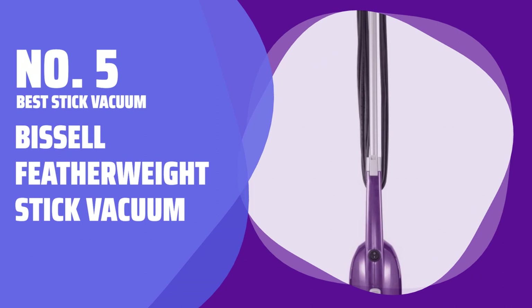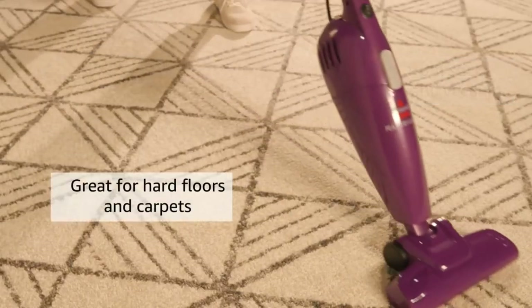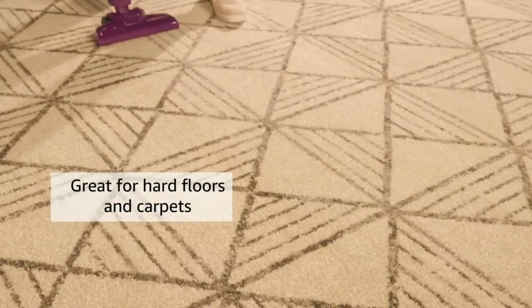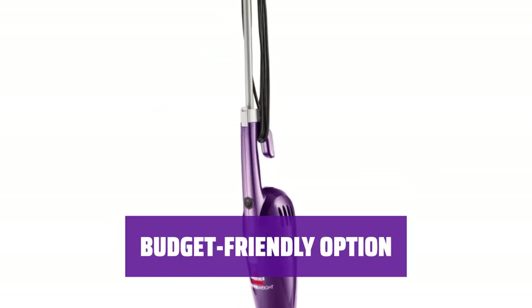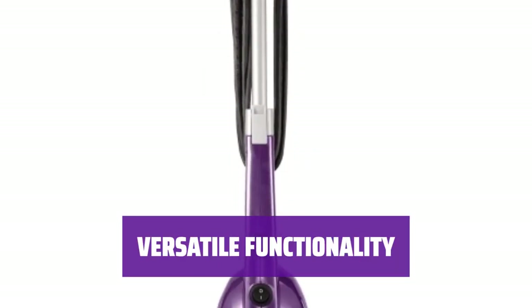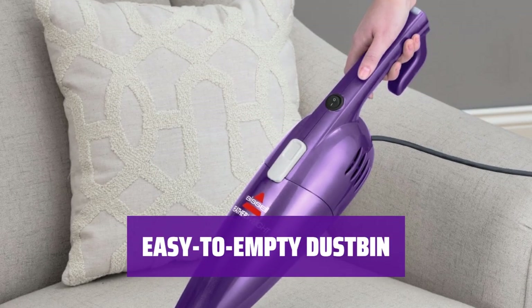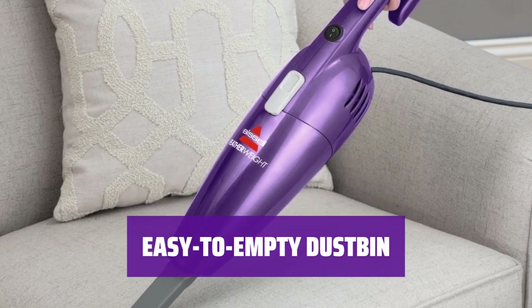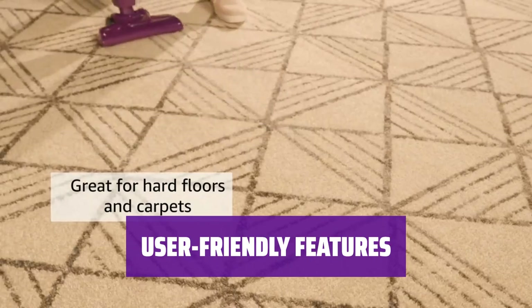Number 5: Best Stick Vacuum — Thistle Featherweight Stick Vacuum. The vacuum is lightweight at just 3 pounds, making it easy to move around your home. It is a budget-friendly option for quick touch-ups, perfect for anyone looking for an affordable vacuum. It easily converts into a hand vacuum, providing versatility for different cleaning needs. The vacuum has an easy-to-empty bagless dustbin, simplifying the cleaning process. Though it may not have the most features, this lightweight model is easy for anyone to use.